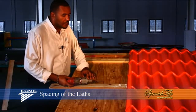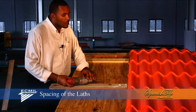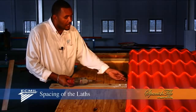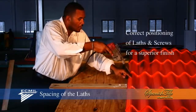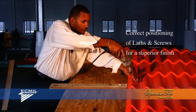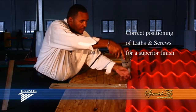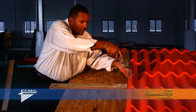5 inches away from the edge of the lat. Earlier in the demonstration, I mentioned that lat spacing was very important. 25 and 3 quarter inches spacing between lats allows you to center your screw on the long slope of the panel, also allowing you to hit your lats dead center, giving you a straight line of screws on your panels.